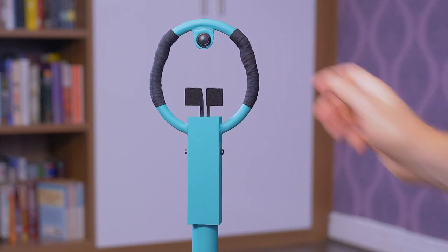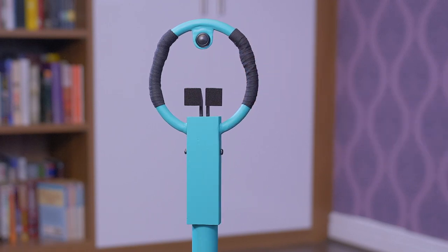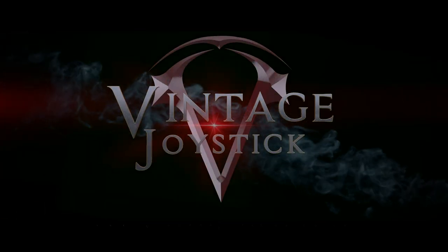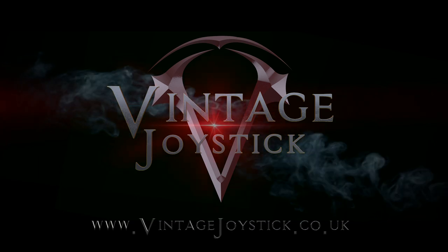This is just the prototype and the next version will have a hard-wearing powder coating applied to all the steel parts. I hope you enjoyed the video and thanks for watching. There's more info at vintagejoystick.co.uk.